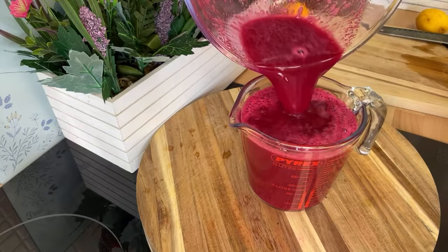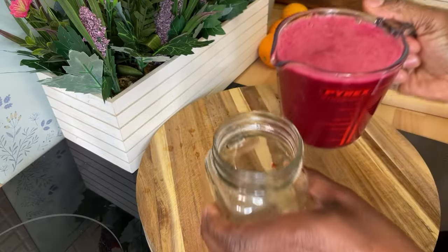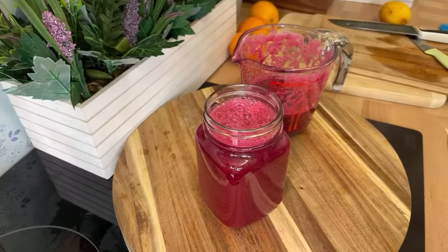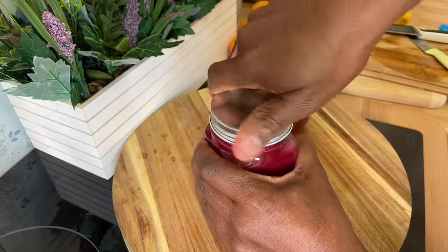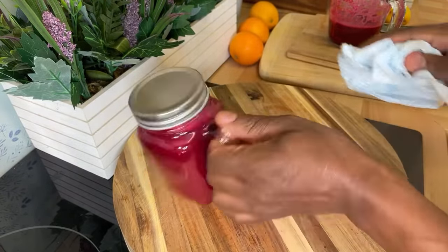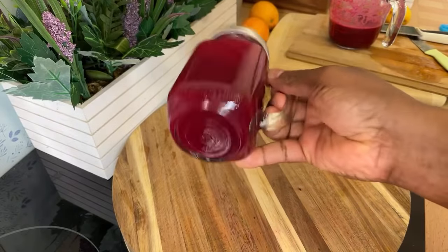Let's pour this into my glass right here. That's what I'm talking about — that is beautiful. Look at this now! Tell me honestly — if you go to the shop and you look at fizzy juice and you look at this, we're not going to go any further. If you make this and bring it to work, your manager is going to ask you where you made it — you tell them Chef Ricardo Cooking.